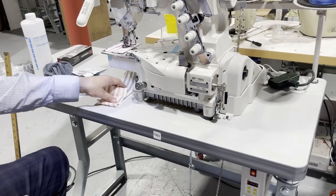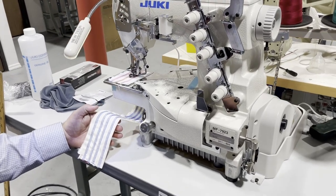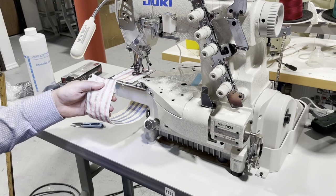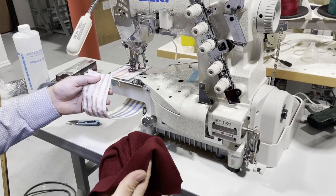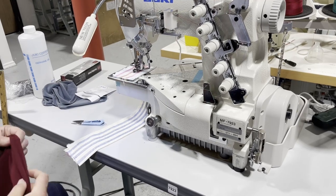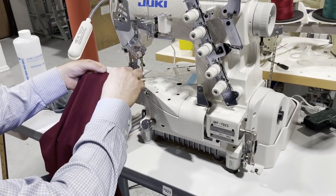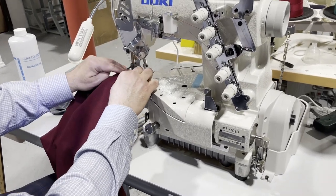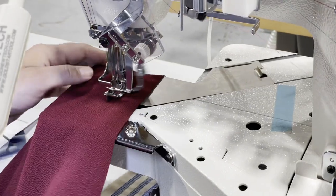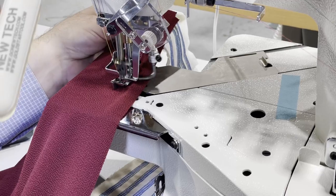For any tailoring supplies you might need, go to goldstartool.com. I've done a sample on 100% cotton muslin just to show you the stitch — on a dark fabric you wouldn't see the detail as clearly. Now I'm going to do it on a spandex fabric — I'm going to sew off and continue. Oh, how funny — so nice!